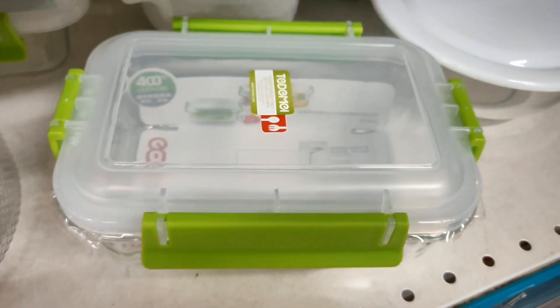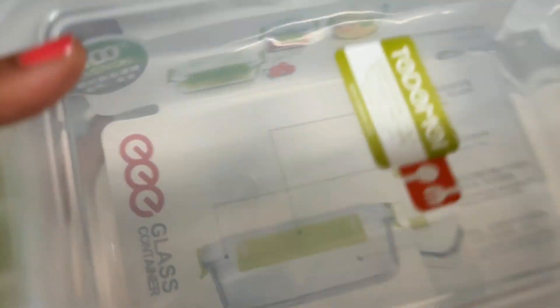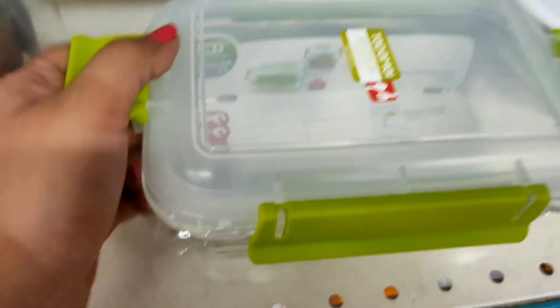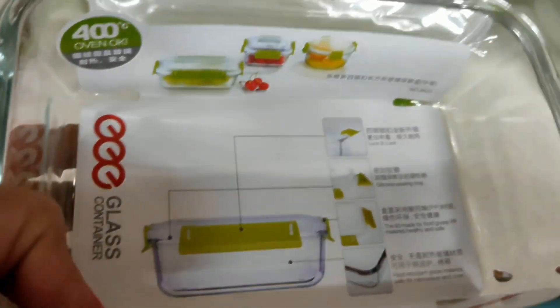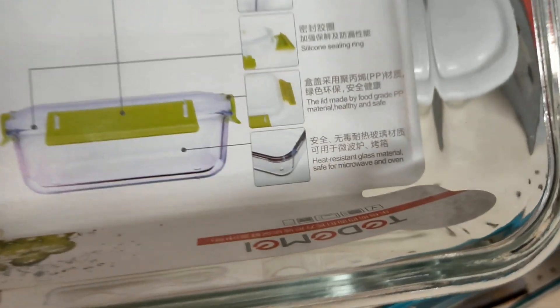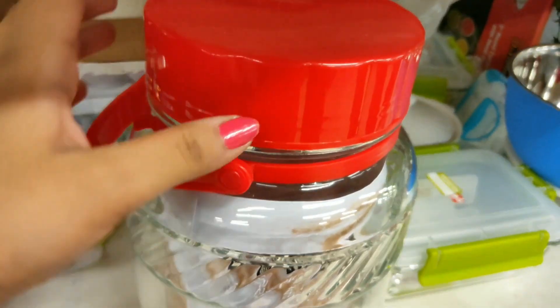Next is a glass lunch box in a large size. It is airtight with a four-side lock, priced at Rs. 299 with MRP of Rs. 333. You can open it from all four sides. It is food grade, looks good quality, and feels heavy.